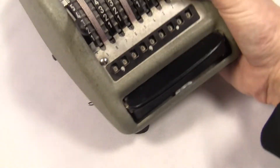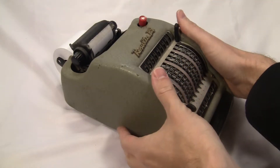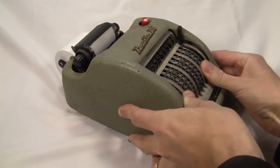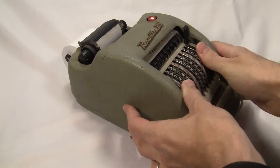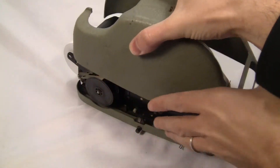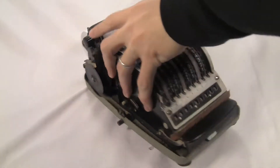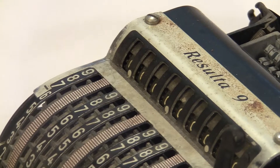These two buttons down here release the outer case. You push them both in and the case will pop right off. When the case is off, you can even see that the inside is an entire Resulta 9, even down to the label on the faceplate.